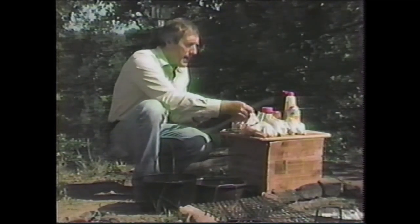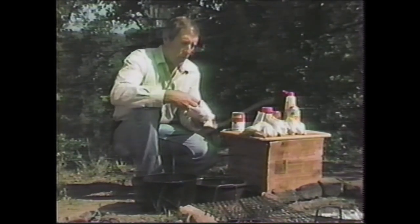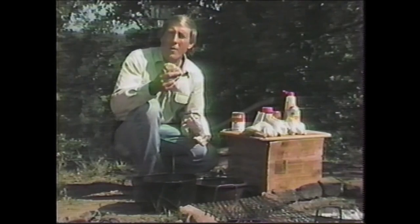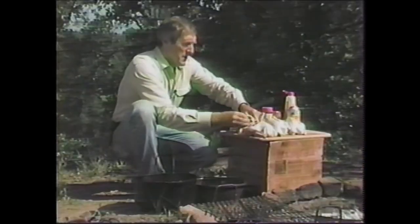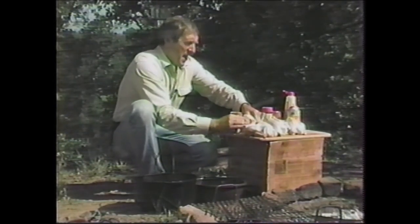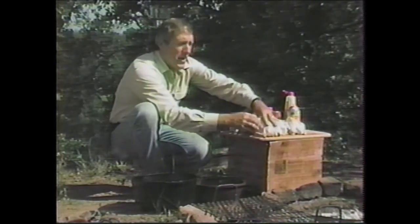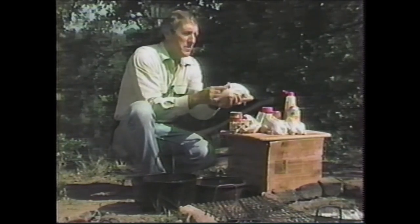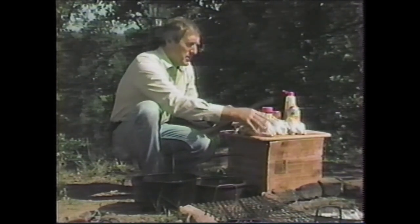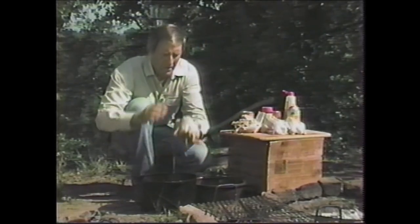We're going to start by taking the Cornish game hens, and we're cheating a little bit — and cheating is permissible out here. We're using regular Pepperidge Farm or Stovetop commercial stuffing. All you add is a little buttered water and it's good. You don't need to start from scratch. You're also allowed to tell everybody you cooked it from scratch — it's not such a bad little white lie. If you worry about it, scratch the box to make yourself feel better.